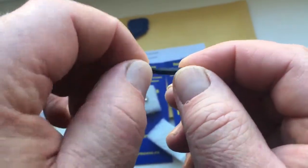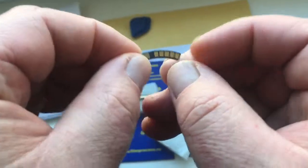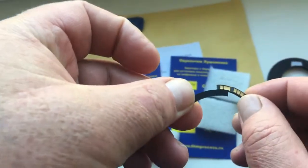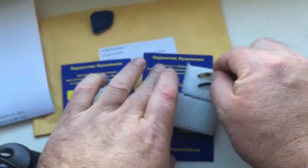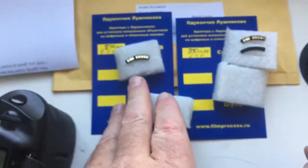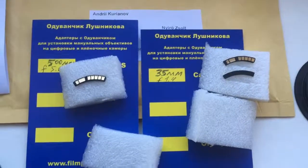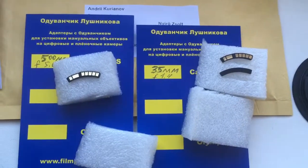This is the second chip — fully working, fully pre-programmed. And this is a special plate for installing the second chip on your Volimax lens. Now I will package your chips and send them to you. Thank you.